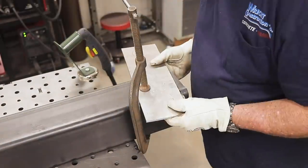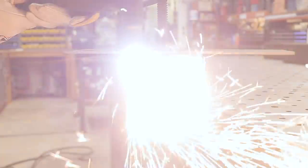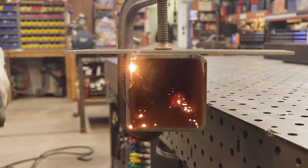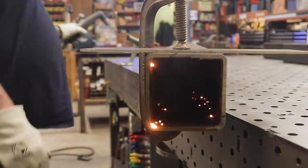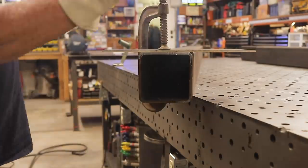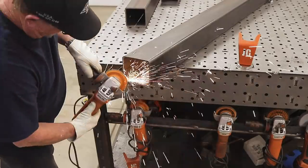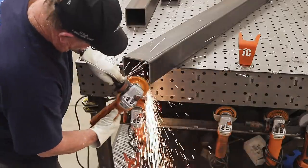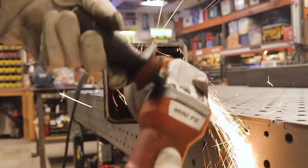I'm using the HTP Micro Cut 875 SC — a handheld plasma cutter — for cutting all the angles out. I'm telling you, I don't know how I would have done this before. These plasma cutters really make things a lot easier. I was working my way around the tube — I actually had three sides to cut off. It's a pretty clean cut. After that I just broke out my flap disc and knocked off some of the dross, did some minor grinding, and it's perfectly flat.